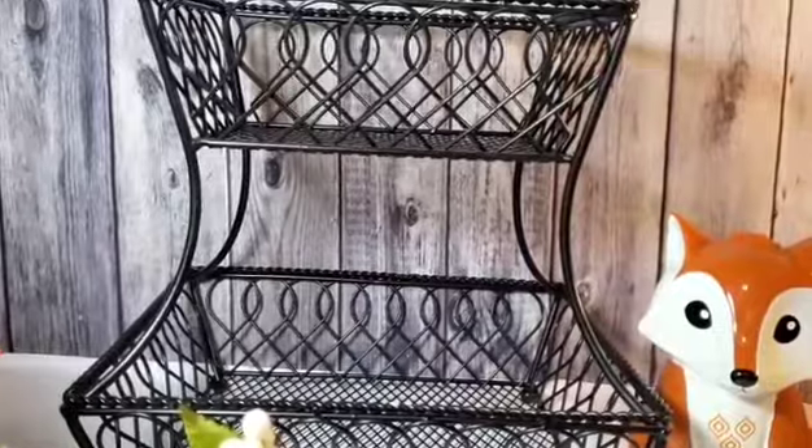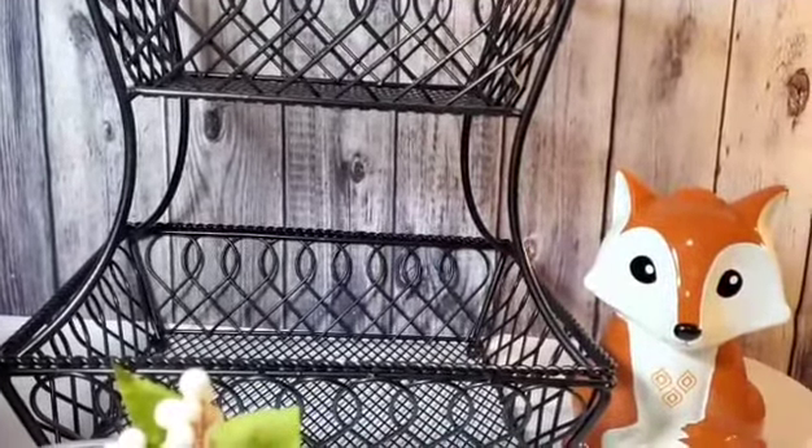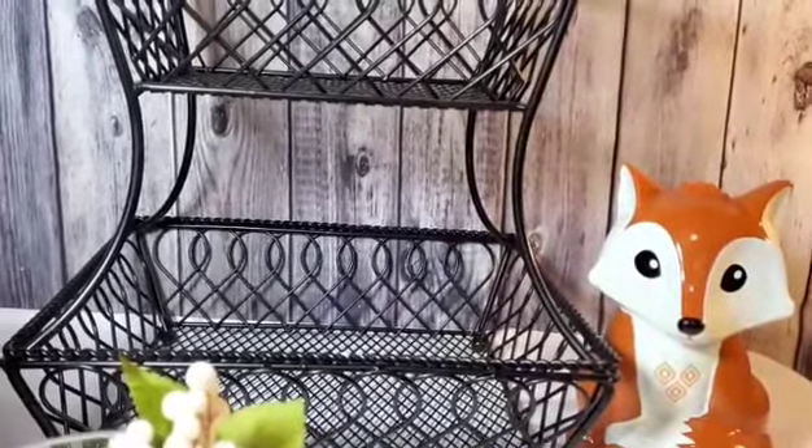Okay, and over here I have my little fox. I'm going to be incorporating him into all of my fall videos because I just think he is super adorable.